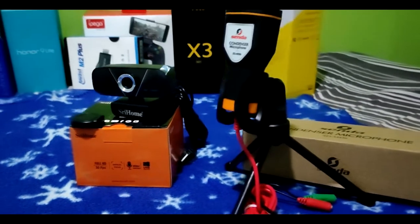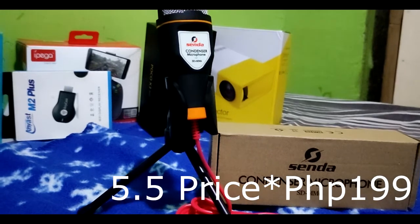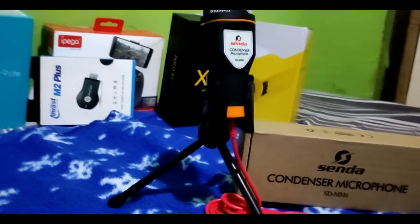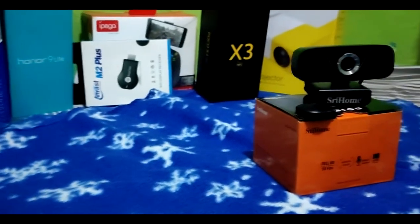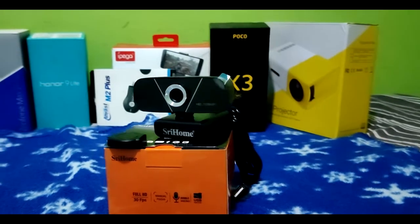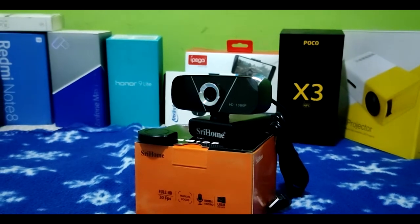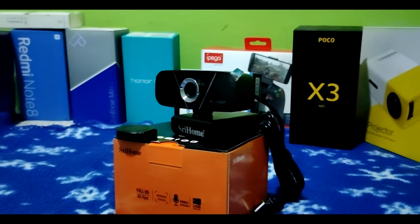For the price of these two products: first, the Senda condenser microphone — original price was around 4.99 or 3.99, and we got it for 2.99 during the 5.5 sale. For the desktop camera, SriHome — original price is 6.99, and we got it during the 5.5 sale for around 5.50. Good value for the price — no loss at all.